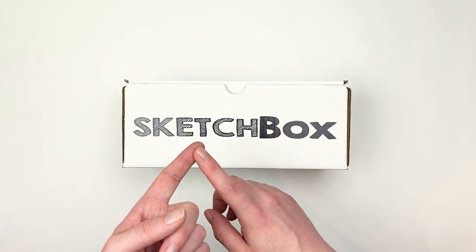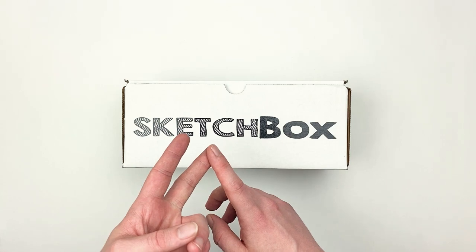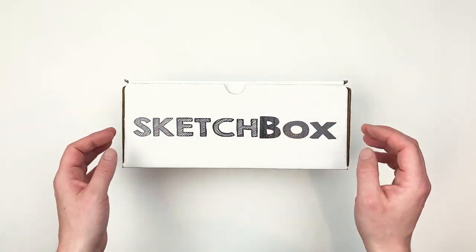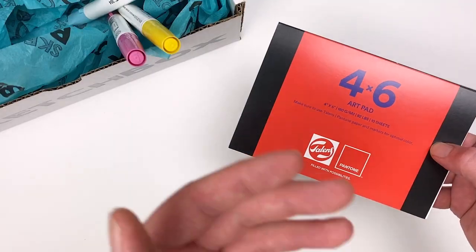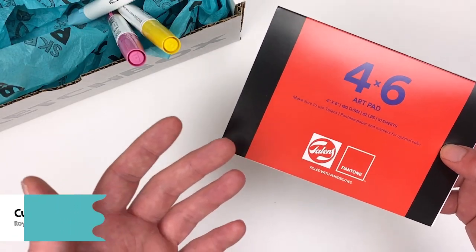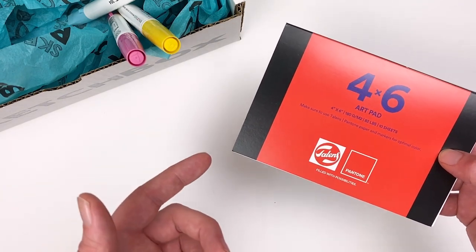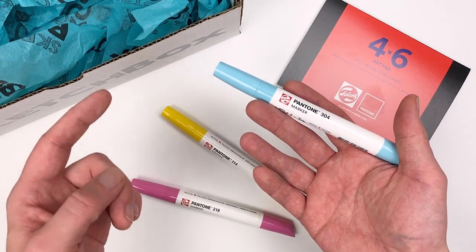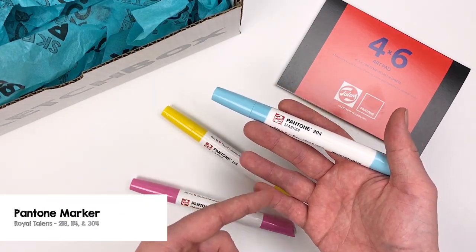In this video we'll go over the materials, talk a bit about technical drawing, and I'll share some tips and tricks that I picked up while working with everything. For our surface we have a custom 4x6 Pantone art pad from Royal Talons. The marker paper in this pad offers a brilliant white so we get the truest representation of our colors.